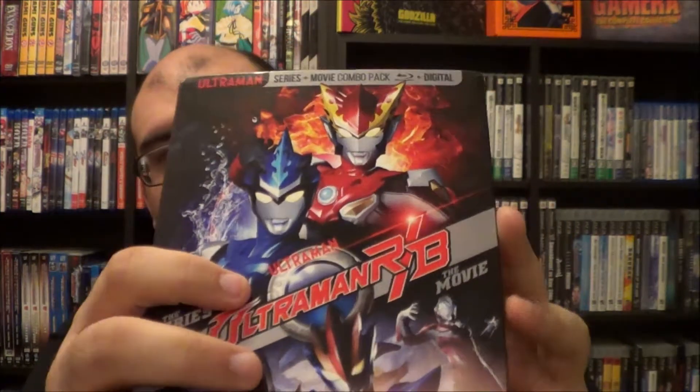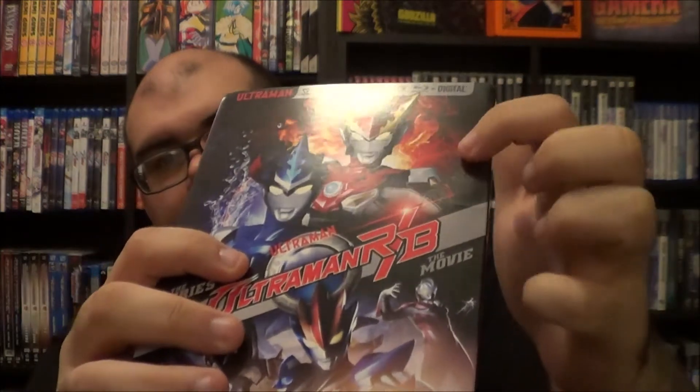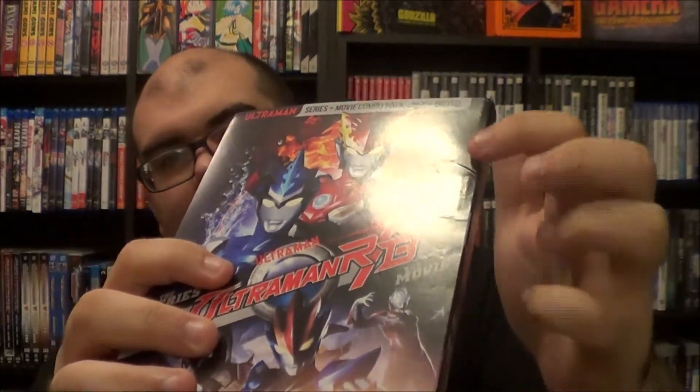You can kind of see it right there if I just put it in the light right there. Pretty good blemish right there. Also on this side, the spine right there has also got pretty jacked up too. And right there as well, pretty blemished. The slipcover is kind of beaten up a little bit, but nothing too terrible.